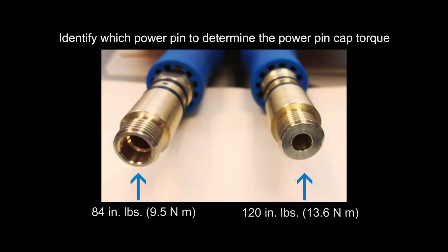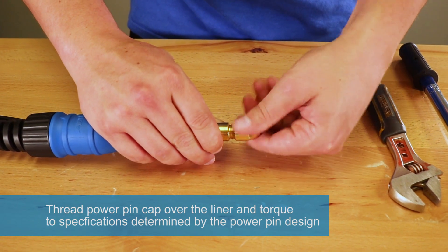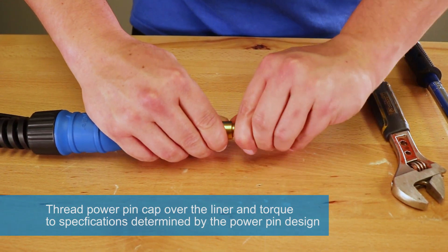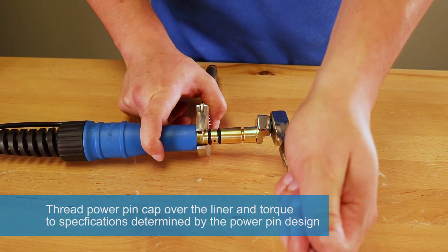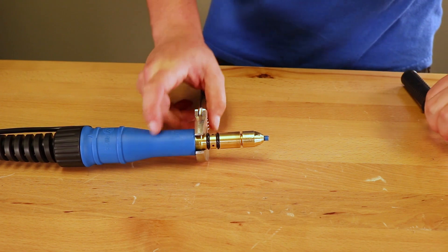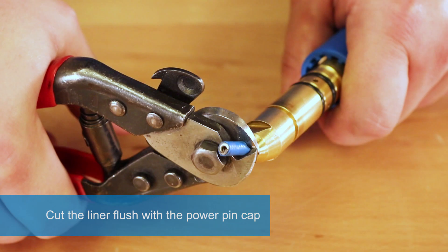Identify which power pin to determine the power pin cap torque. Thread power pin cap over the liner and torque to specifications determined by the power pin design. Cut the liner flush with the power pin cap.